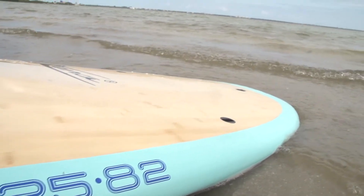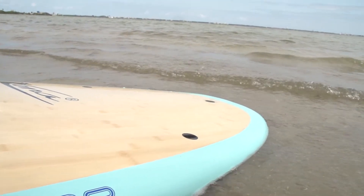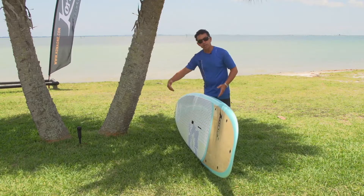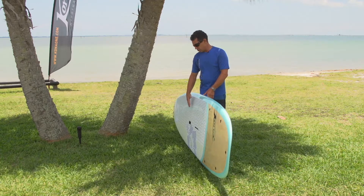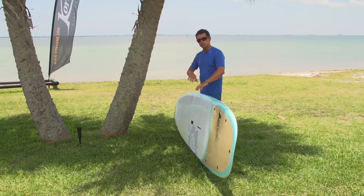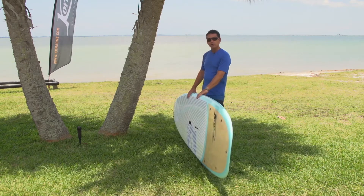Another nice thing about this board is that it's fairly thin — not super thick — so you're not corking around on a wide board. It lowers your center of gravity, which actually gives you more stability than if you had a super thick board that's very crowned on the deck.